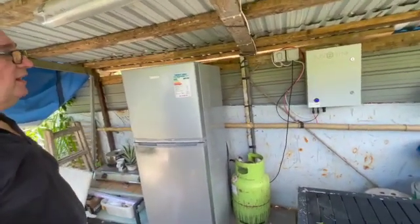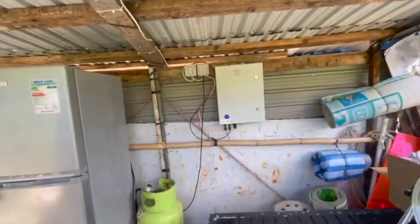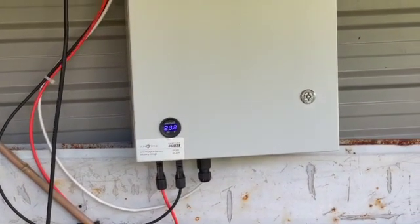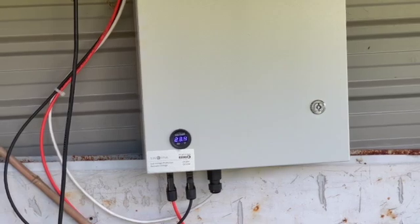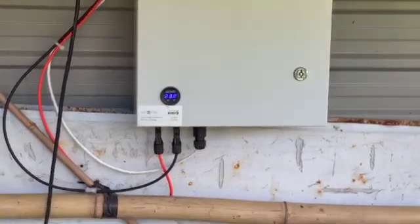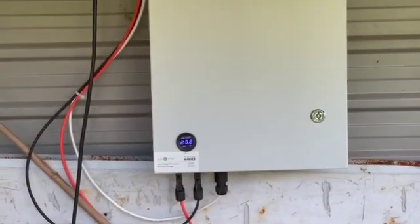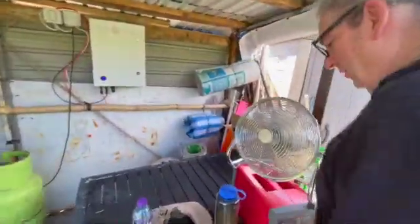We'll leave this running and see how we get on. You can see the battery voltage on there. If the battery voltage is dropping during the day, we know the fridge is drawing too much power. It's fluctuating slightly around 23 volts, but hopefully once the fridge reaches temperature the refrigerator will switch itself off.